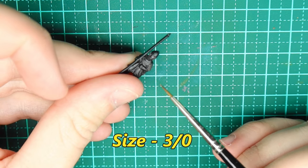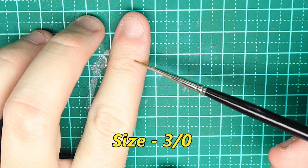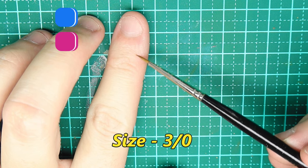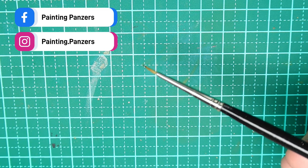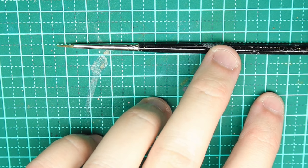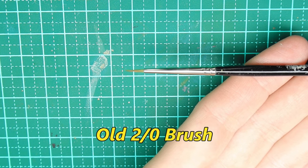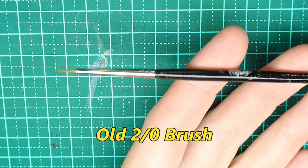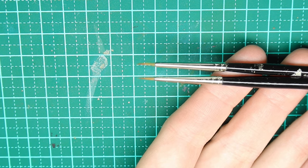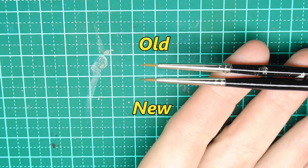I've found the Rosemary & Co. Kolinsky Sable Series 33 paintbrushes to provide excellent control and their tips can withstand a real workout. I've used the same brush for base coats, layering, highlighting, and even applying washes. The size I use most is the 00 — I find myself using this size all the time, mainly because I paint smaller scale miniatures. My 00 has been in use since April 2023, which for me is staggering. My old brushes had an average life of one to two months, if I was lucky.